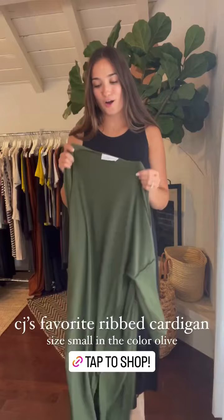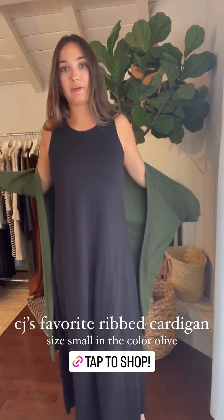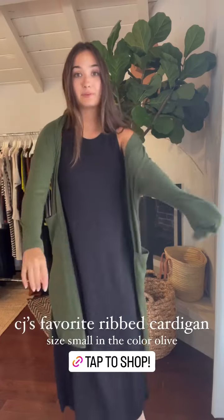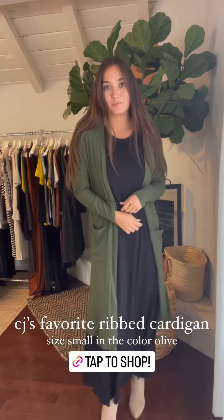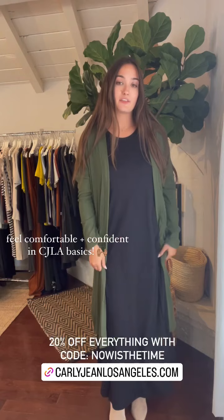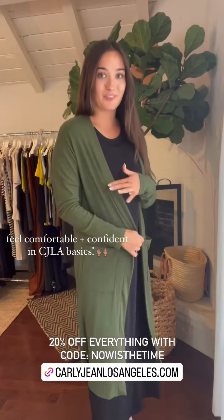You can totally layer over this. I grabbed the olive green cardigan — mixing that Supima cotton basic with the ribbed basic. You can totally mix and match for fall. With those little booties, it's an easy layered look. If you're a teacher or wearing this for work, you will be so incredibly comfortable but yet feel so put together. This is CJ's favorite maxi dress paired with the ribbed cardigan.